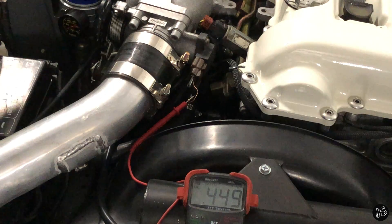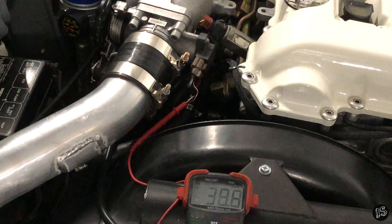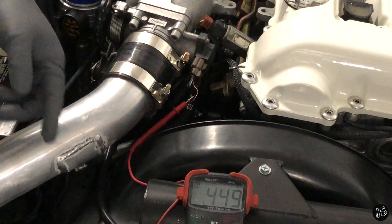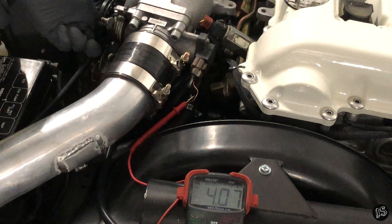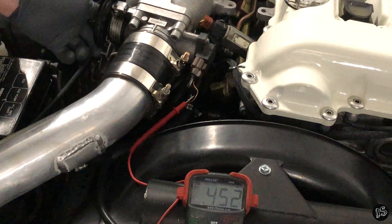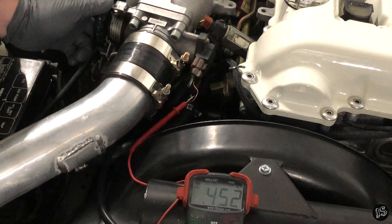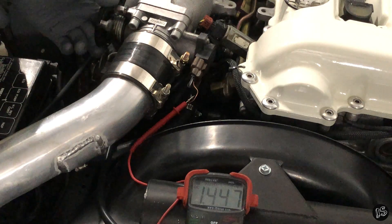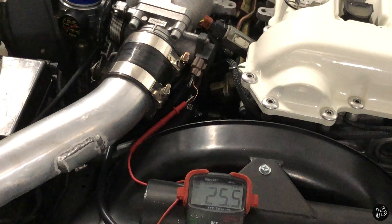Here's something cool — when I open the throttle all the way, we should experience over four volts, not 0.4, but actually 4.4 or 4.5 volts or higher. On S13 SRs it might go to 4.4 or 4.5, but on this we're at four volts and that's good. Now let's move on to checking timing.